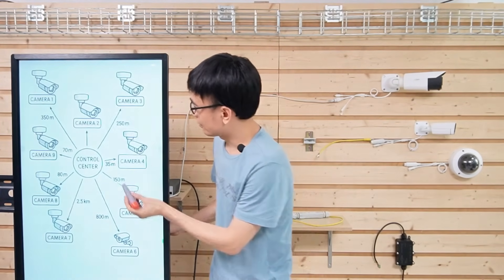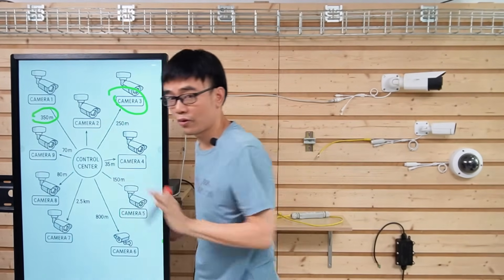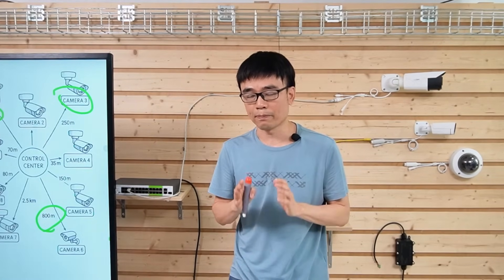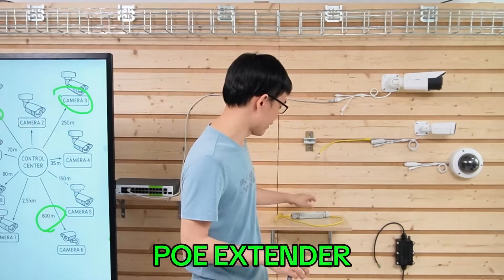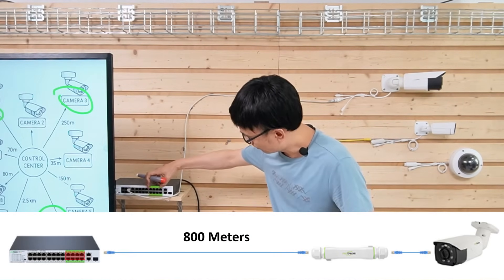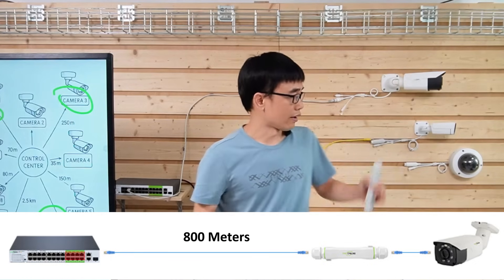We have completed the setup for Camera 3 and cameras within 250 meters. Now let's move to Camera 1 at 350 meters and Camera 6 at 800 meters. We can't slow down the speed to 10 Mbps to reach 350 meters — we need to use a PoE extender. We place the extender next to the camera, working with the PoE ports labeled in green, and can achieve up to 800 meters between the green port and the extender.